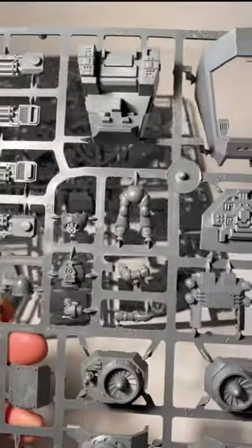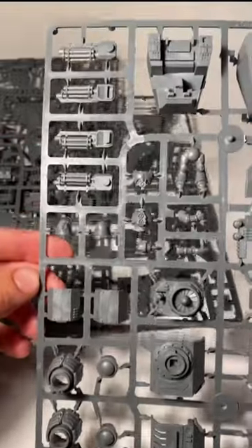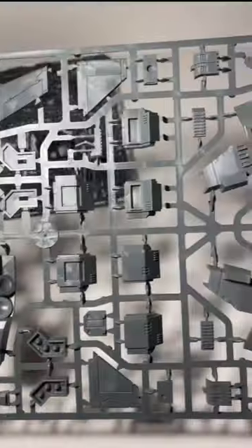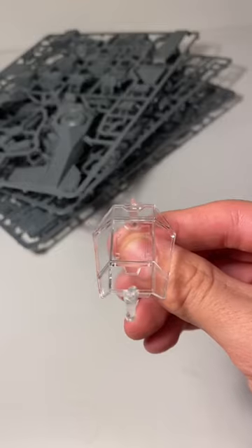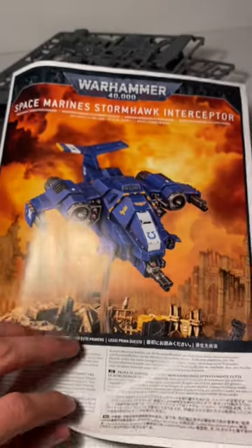Let's get this box open. Inside you get three big sprues. The first sprue I'm showing you is actually for the Storm Talon, however there are still parts in the sprue that I'll use, like the assault cannon, the tech marine, and other little parts. Here's the first sprue for the Stormhawk, here's the third sprue, here's the front piece for the Stormhawk, the canopy piece for the Storm Talon, the stand, and the instruction book.